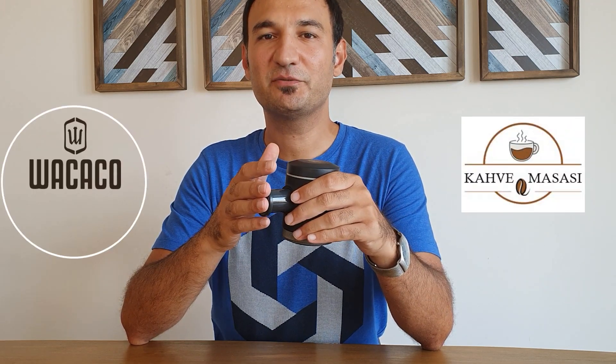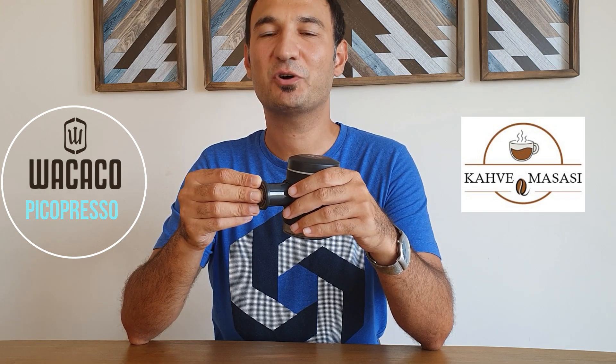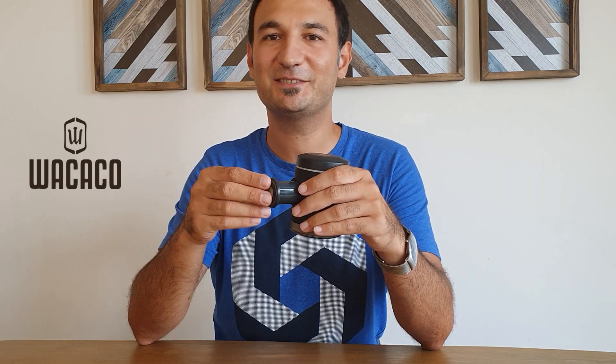Thank you for watching the review. If you want to support me, you can subscribe to our channel and follow me on Instagram. Thank you for watching. Stay healthy. Bye.